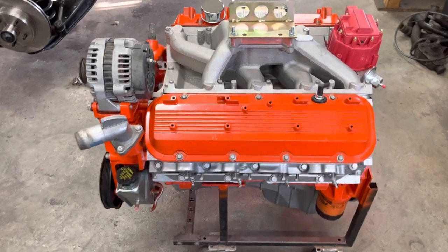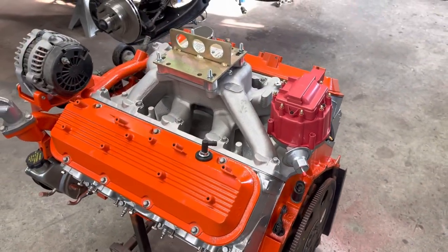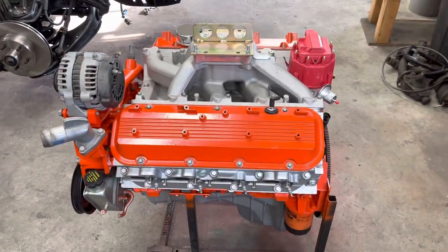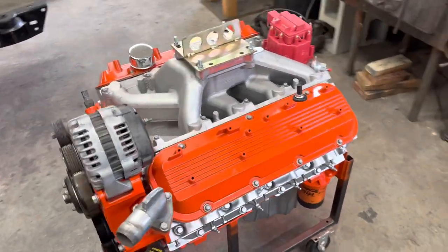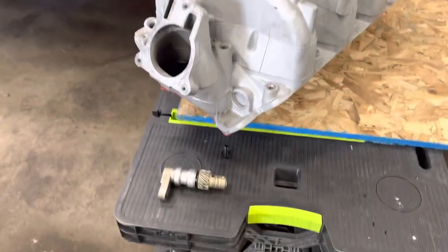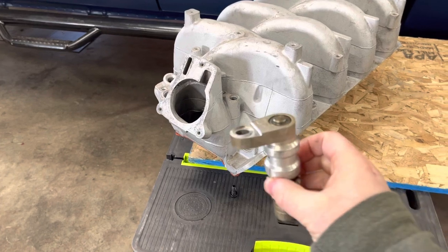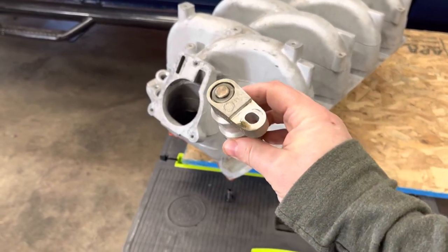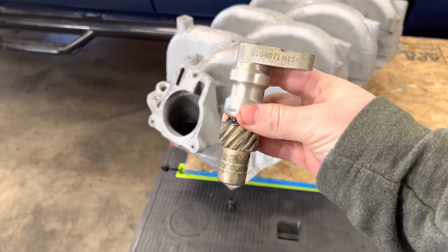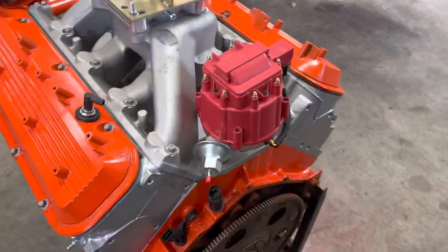But this Dart Manufacturing intake does have a provision for a distributor, as you can see there is a normal HEI. A lot of people have the misconception that you can't put a regular HEI or regular distributor in an 8.1, but you can. The old stock intake actually has these little oil pump drives down in there. Once you pull the intake off, down in the lifter galley there is a piece that you just unbolt and pull out — it runs the oil pump just like the bottom half of an old distributor. You just pull this out and then the Dart intake has a hole where you can stab a distributor in.